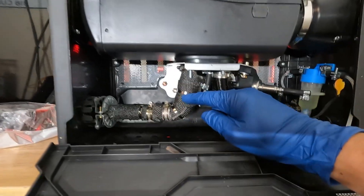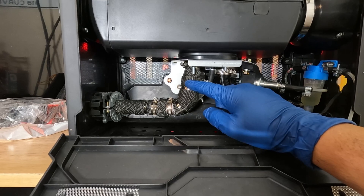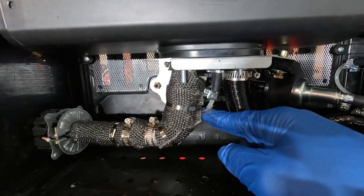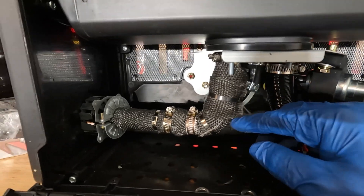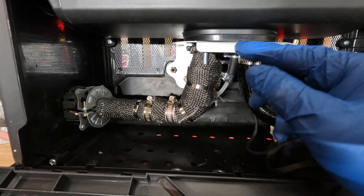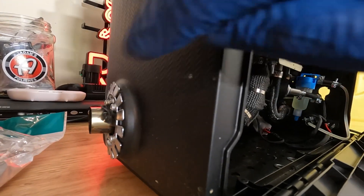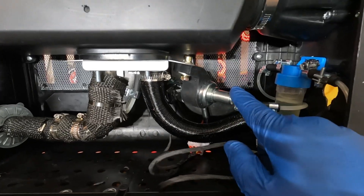Looking at the exhaust — this is the standard exhaust that comes with the diesel heater. What I've done is wrapped it with automotive-grade exhaust heat wrap because it gets very hot and there's a diesel fuel line nearby. I wanted to make sure everything stays within a reasonable temperature inside the box. The box itself comes with a heat shield and an exhaust outlet on the side — I did not add that, it came with the diesel heater unit.